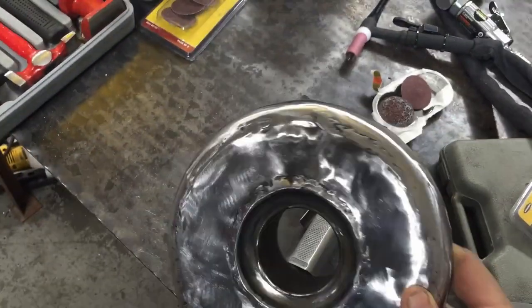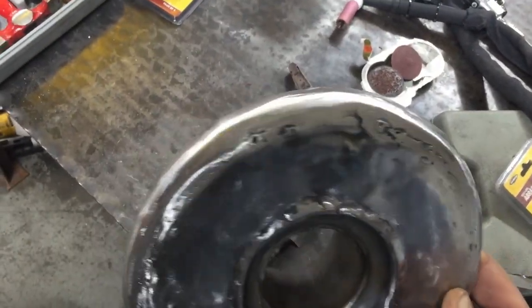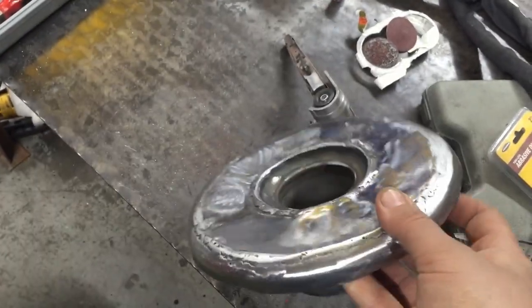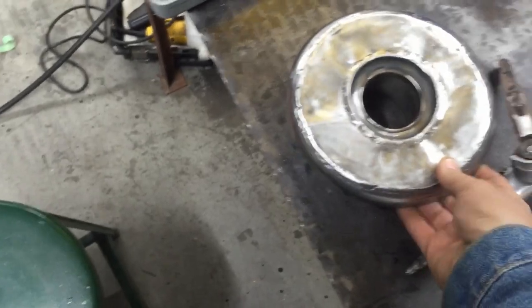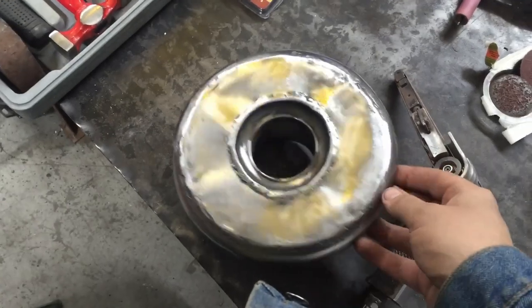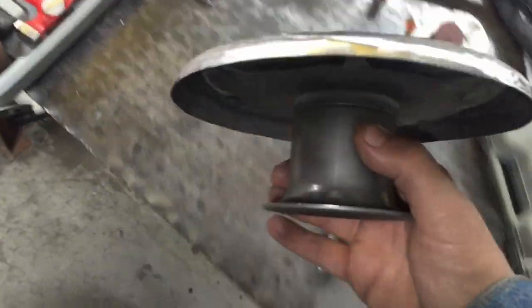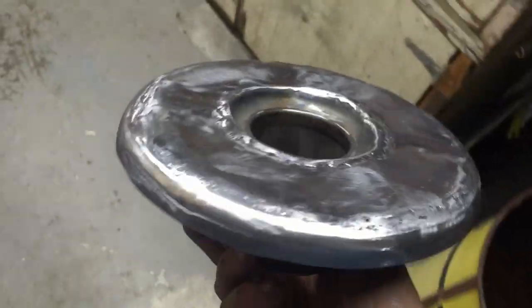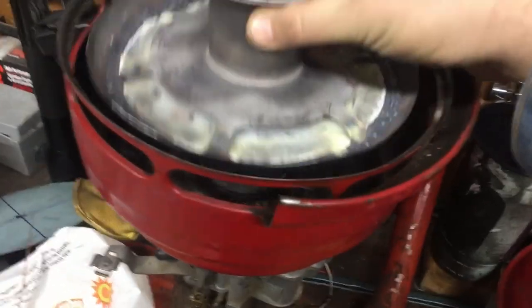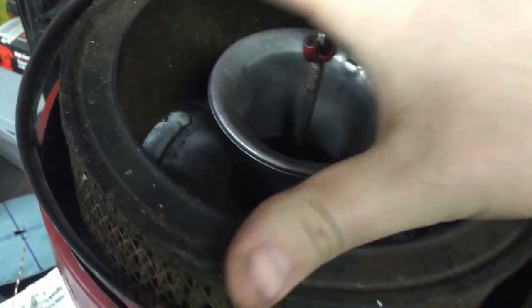I got the bottom welded up — this is probably only the third thing I've TIG welded and it came out pretty decent. I did a light test and sealed up any little pinhole that was a problem. I was having some issues with warping — I think I'm just so used to MIG welding and taking my time that I tried to rush the TIG weld. But this is good practice; it'll be on the inside and it seals good. I'm not gonna bother grinding the inside weld because the filter sits on the edge of the ring, not on that.